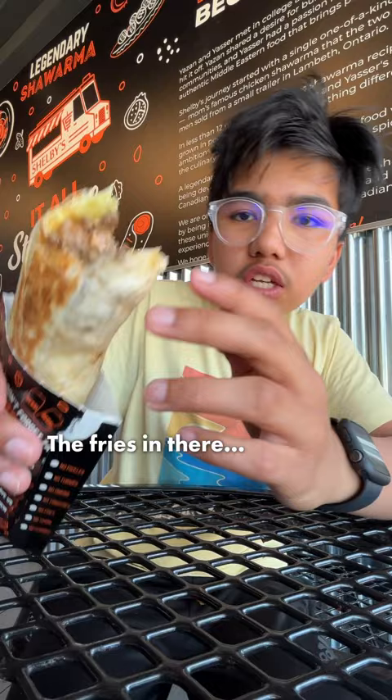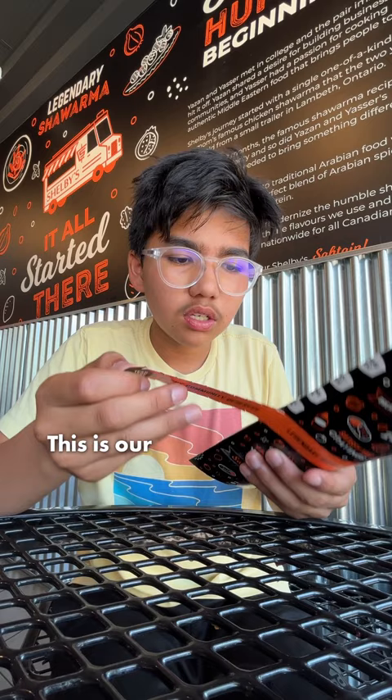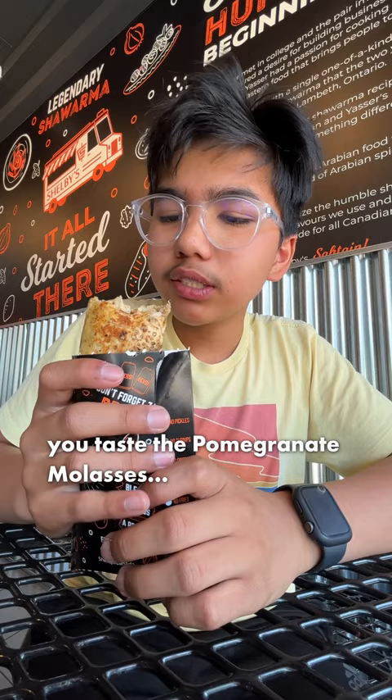So let's try out our second thing. This is our traditional chicken one. Try it out. It's really good. So we taste the pomegranate molasses. The chicken is very thick. I like it.